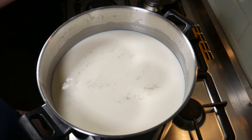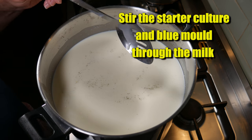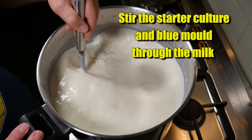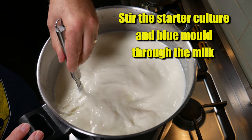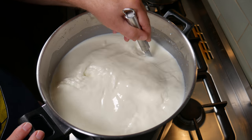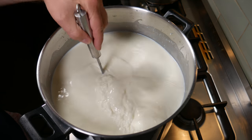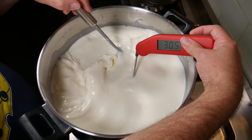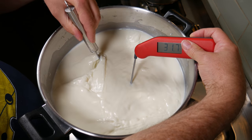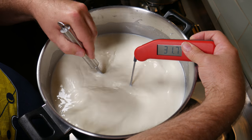5 minutes later, take the lid off and we're going to stir in the starter culture and the mould. I'm doing a top-to-bottom motion, trying to get maximum mixture through the milk. Just before we let it rest, we're going to check the target temperature again — it's crept up a little bit, but that's no problem. It'll cool down during the resting and acidification period.